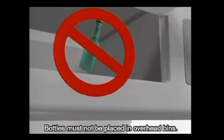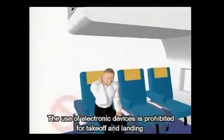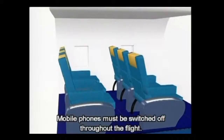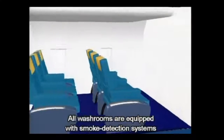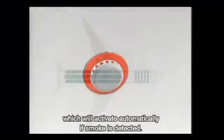Bottles must not be placed in overhead bins. The use of electronic devices is prohibited for take-off and landing. Mobile phones must be switched off throughout the flight. This is a no-smoking flight. All washrooms are equipped with smoke detection systems which will activate automatically if smoke is detected.